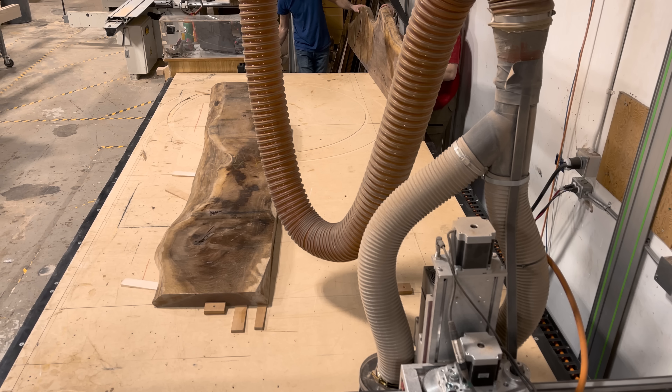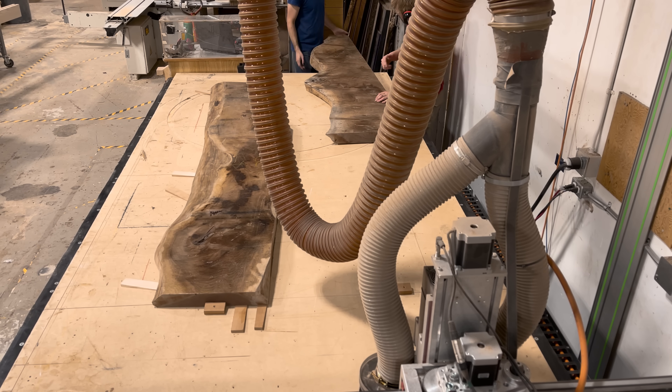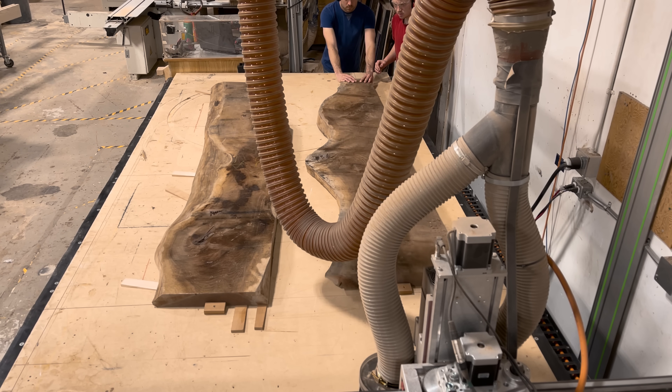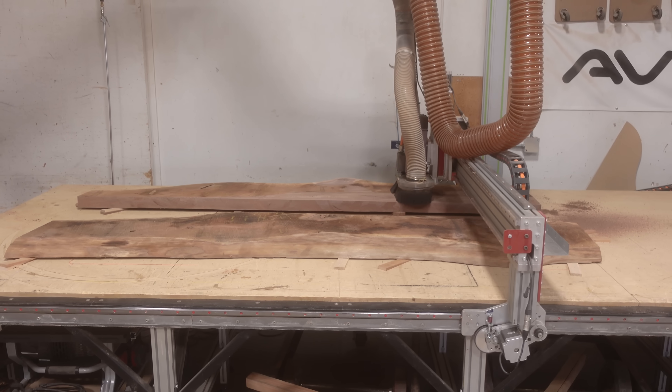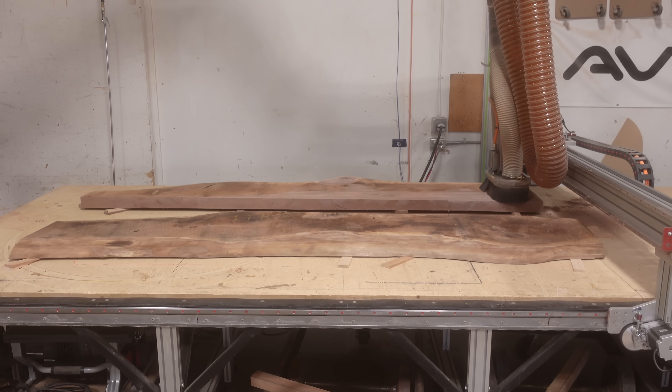This is Canadian black walnut, meaning that we've sourced it from the southern Ontario area — just outside of Toronto. It was milled by our Amish suppliers out there. They milled these slabs to three inches thick, kiln dried them, and then they make their way out to our shop here in Alberta.